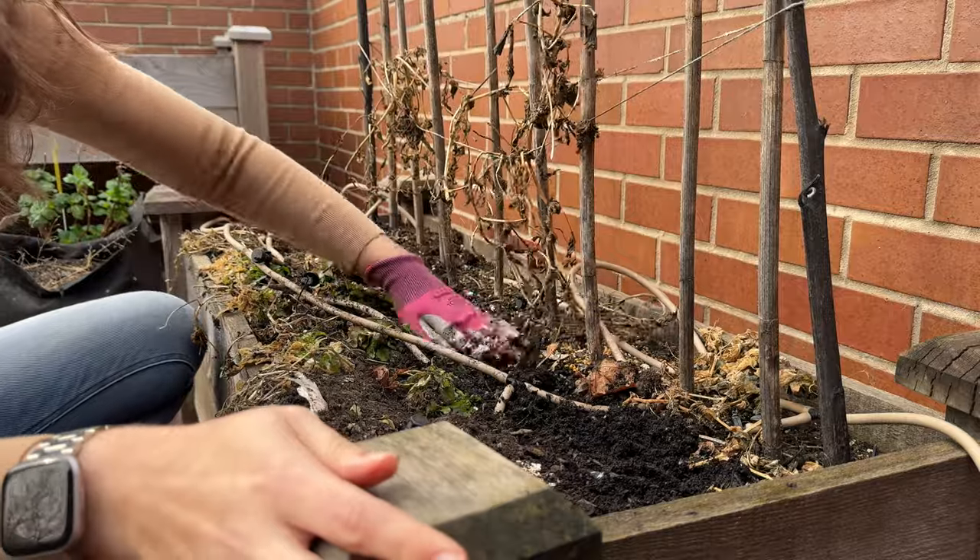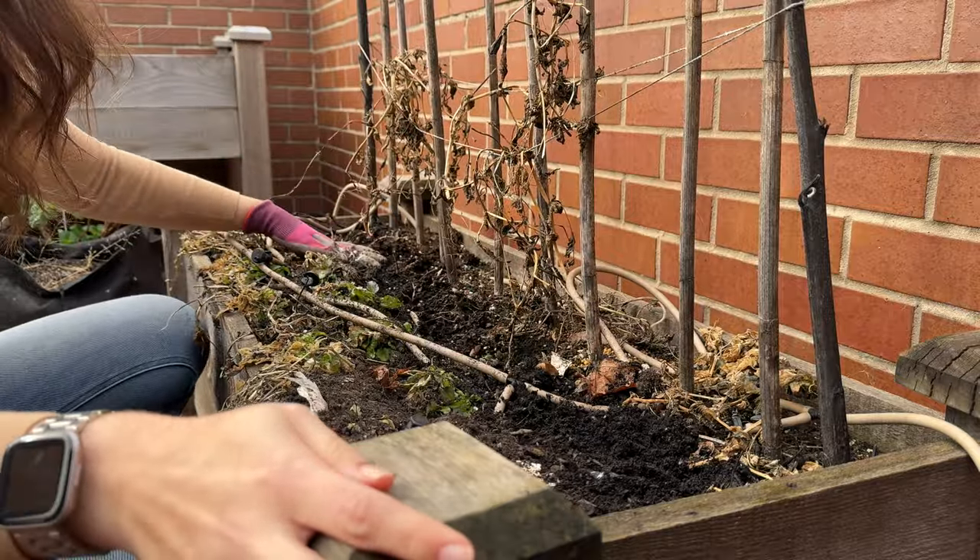And then back in with a gloved hand and just covering them up. I can't believe I have my first seeds planted for the season. I'm so excited. My first crop is sown. It feels so good to have seeds in the soil.